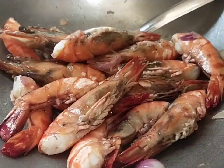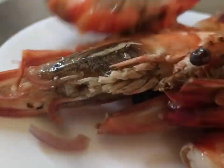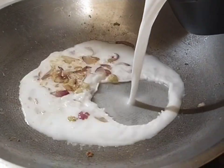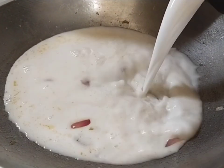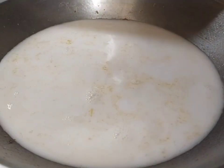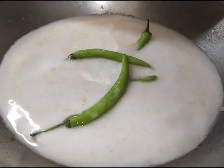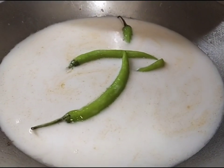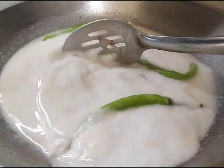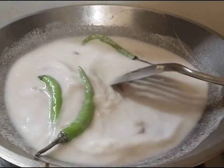Kapag luto na ang ating sugpo, hanguin muna natin siya para hindi siya ma-overcooked. I-boost natin ang ating gata dun sa naiwang sibuyas at bawang. Ilagay na din natin ang tatlong perasang siling green. Halu-haluin lang natin para hindi lumabnaw yung gata.